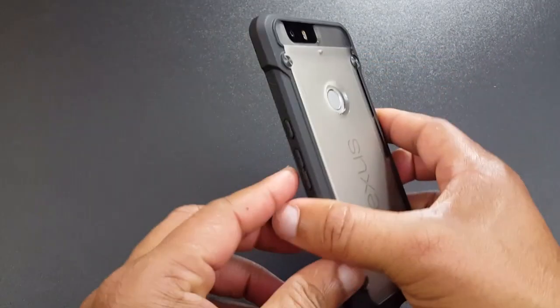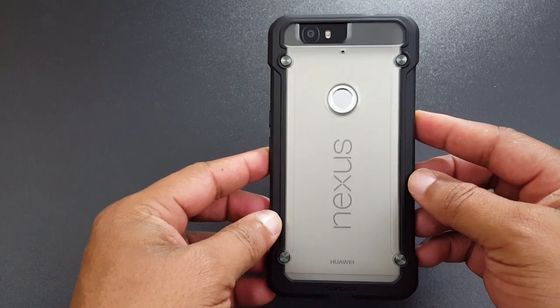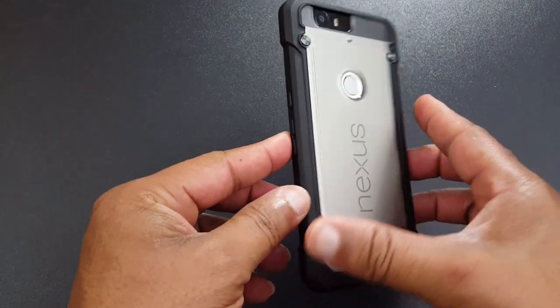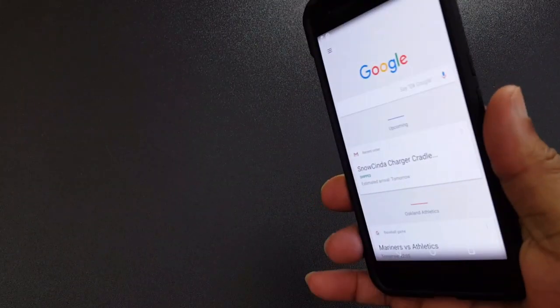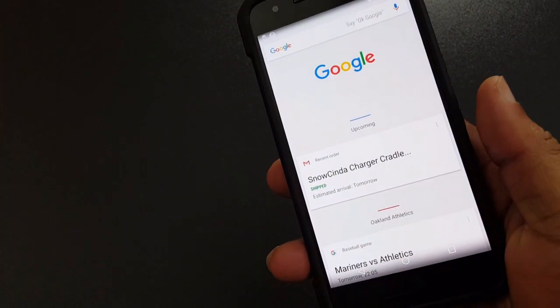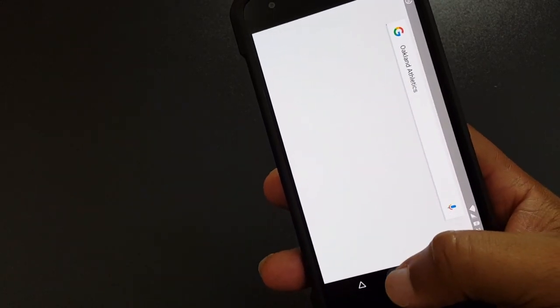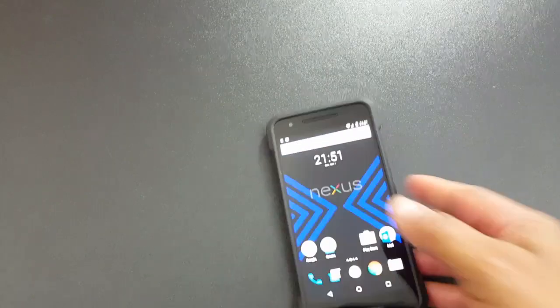When I first saw the case I wasn't blown away by the looks, but the more I use it the better I liked it. You also have the confidence of good protection — if you drop this, it's going to protect your device. It's not like you can throw it down the road, but it's going to protect your device well.